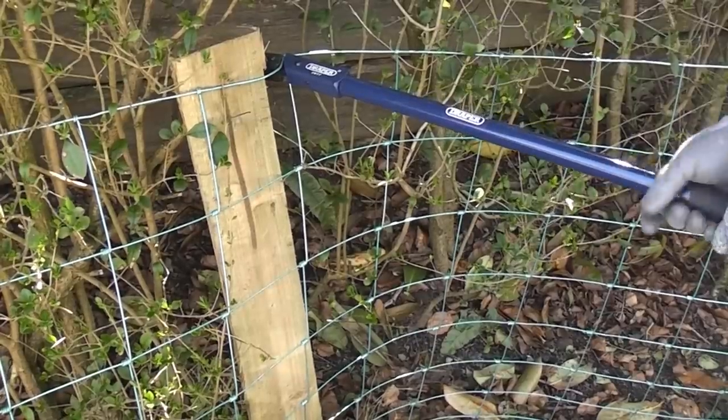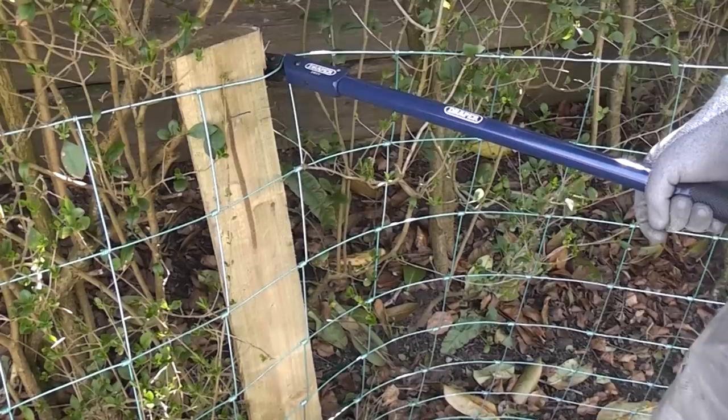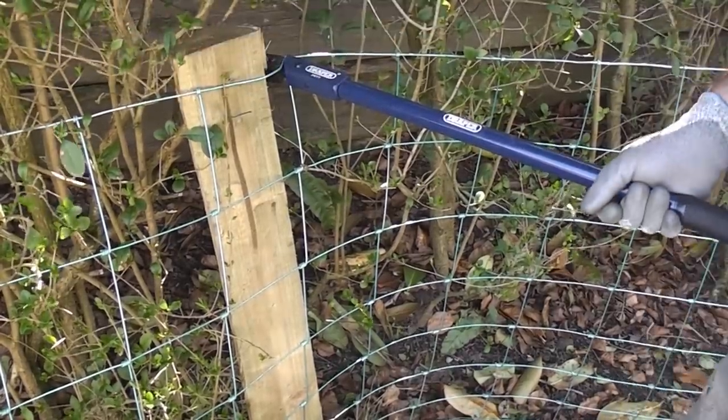This is really handy for any kind of fencing — be it sheet netting, barbed wire, or anything — you can get a hell of a lot of tension on the wire just using this machine.